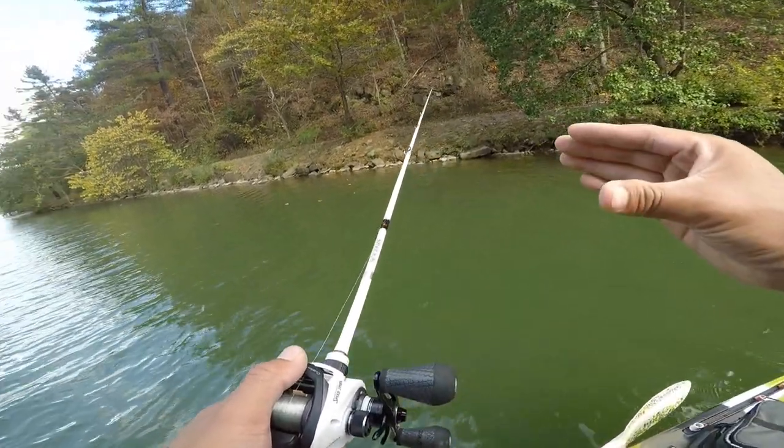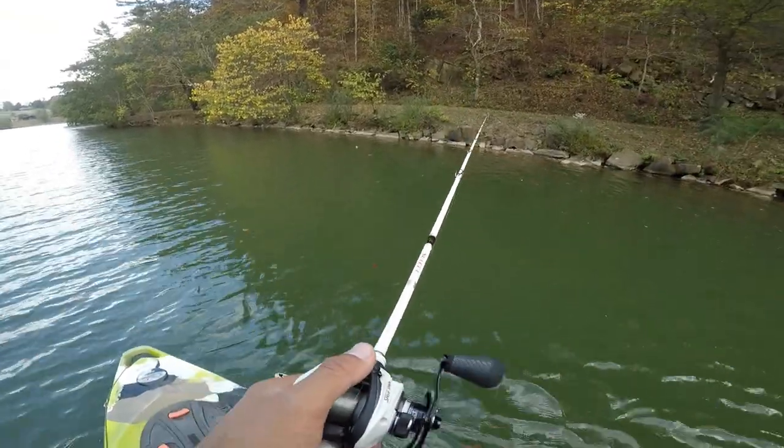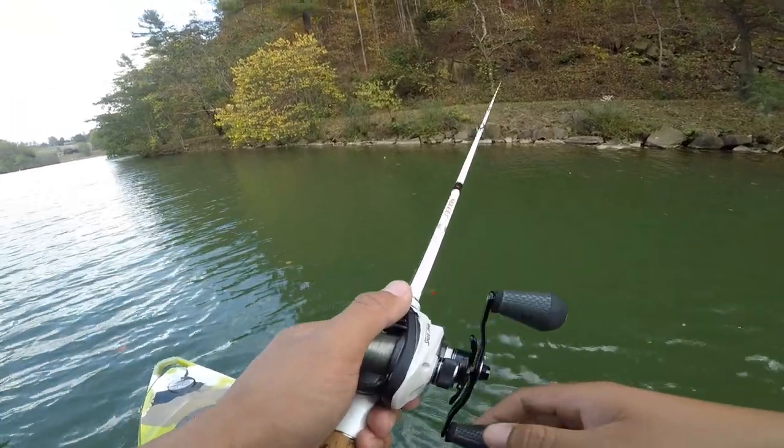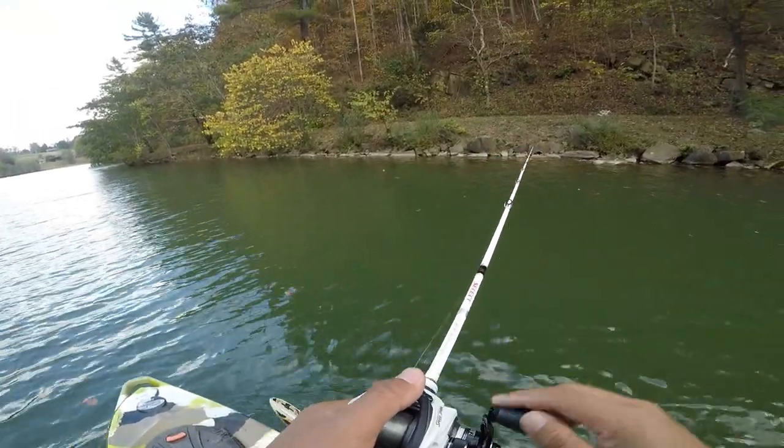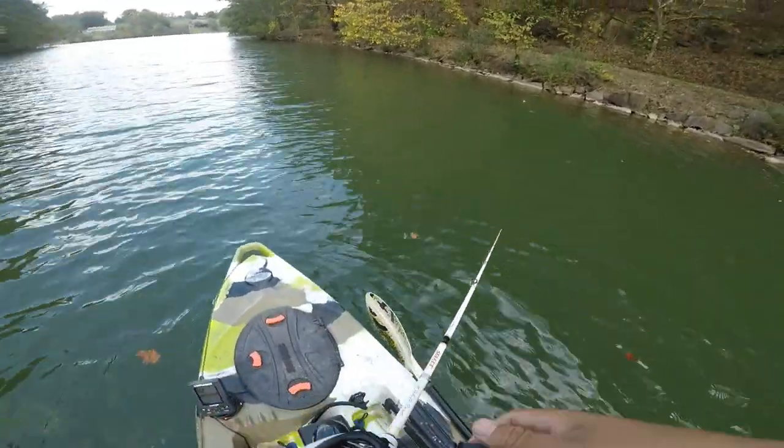It's the same as working it as a jig. If you're confident with the jig you can use this — piece of cake to catch that finicky bass here in the fall season. This is one of my go-to baits in the fall.